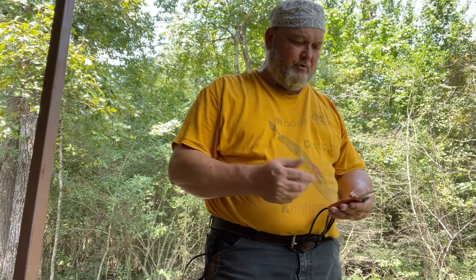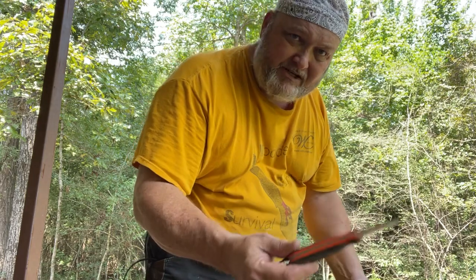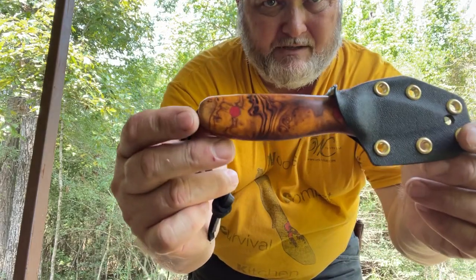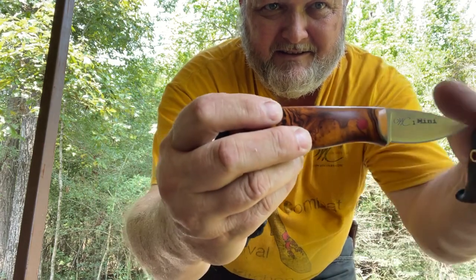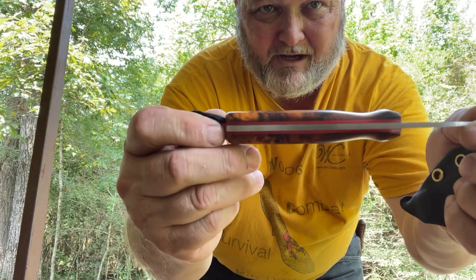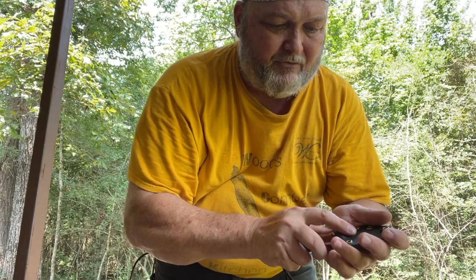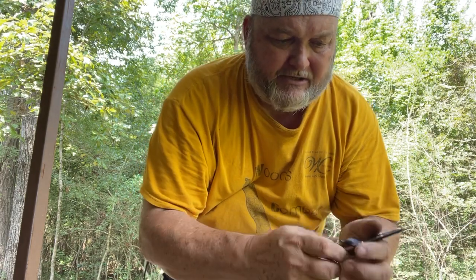Most of everything that I've sold sells out in about ten minutes, so you've got to be quick. We're going to have micarta, liners, and decorative pins on some. They're going to be an assortment of different colors. There's going to be some SureTouch and a few wood handles — not many. Just giving you a sample of what the handles will be like. They will all come with one of these little Kydex sleeves.